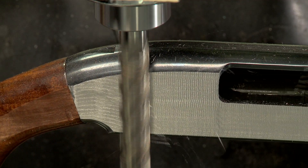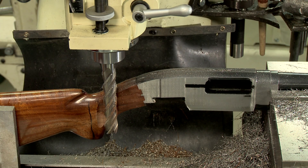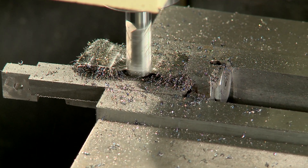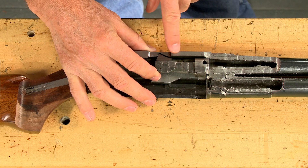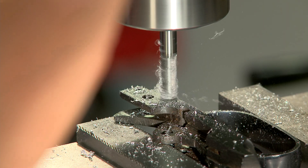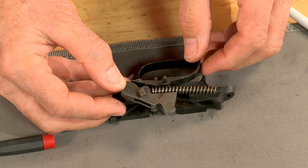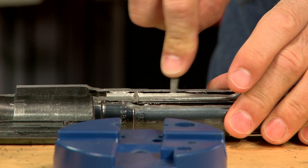The receiver is fixtured securely in the mill, making sure it's level. Then it takes several slow shallow passes with a carbide end mill. With the machining work on the receiver complete, I make the appropriate cuts in the bolt as well as the trigger guard. This cut will allow us to see how the nose of the trigger engages with the hammer.